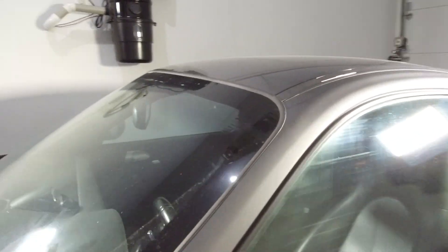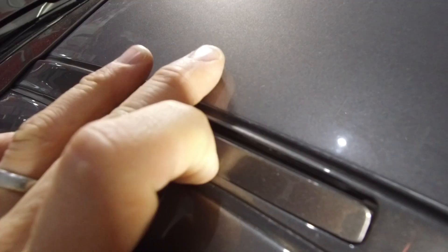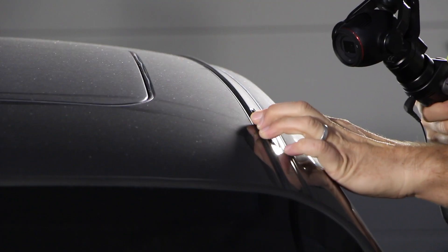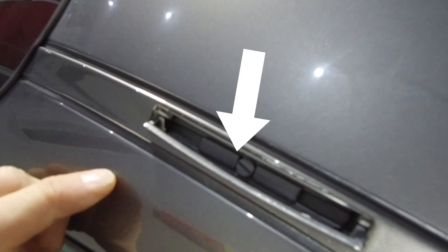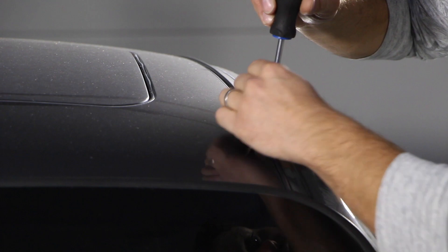First up, what you want to do is locate the four little openings on the roof rails. They easily pop up when you press down on the ribbed part and pry open. Inside you'll find a flathead plastic screw that you want to remove. I'm going to go ahead and remove that on all four corners and see you guys in a second.